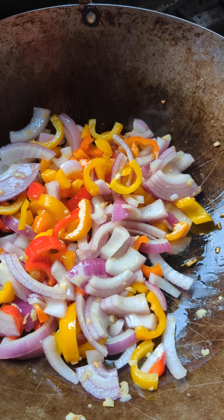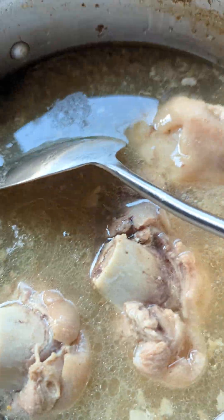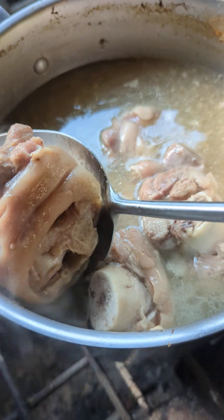Now we have some ham hock that I've already boiled earlier. So we are just going to put this on the wok with the veggies on it.